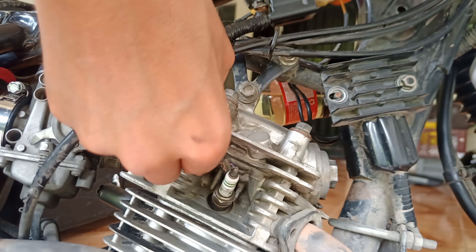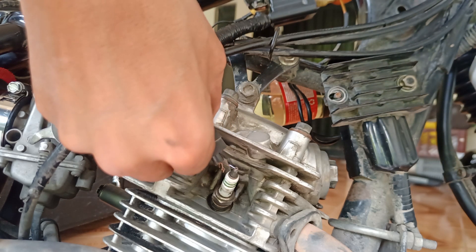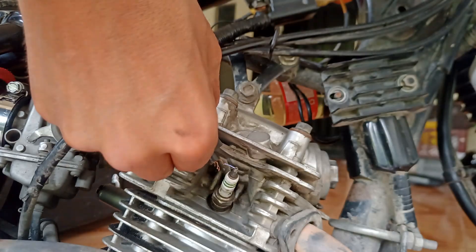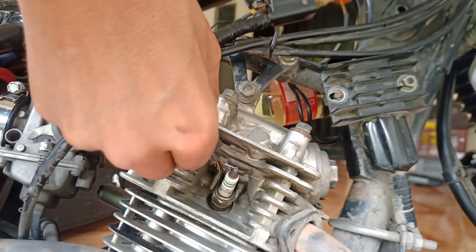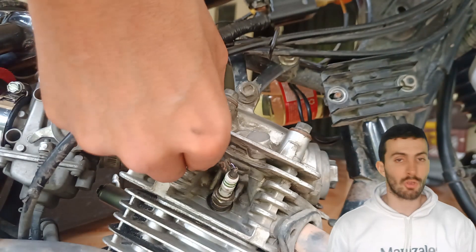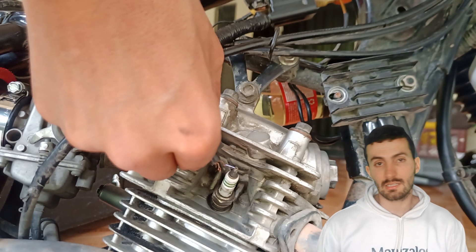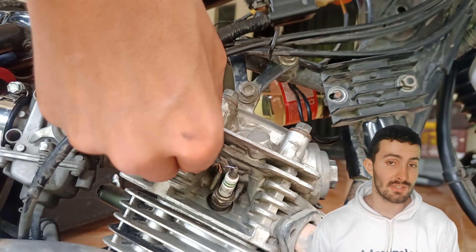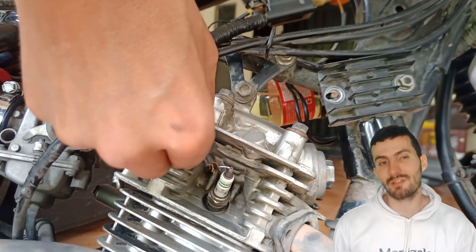I'm going to show you a way to raise the voltage using the same ignition coil you already have. So we're going to upgrade our ignition without having to purchase a high performance ignition coil. We're going to make an electromagnetic field just by using a copper wire. Having a stronger spark means better combustion, since it burns the mixture thoroughly, we will have better fuel efficiency. But it also means a little bit of extra power, which is what we really want.